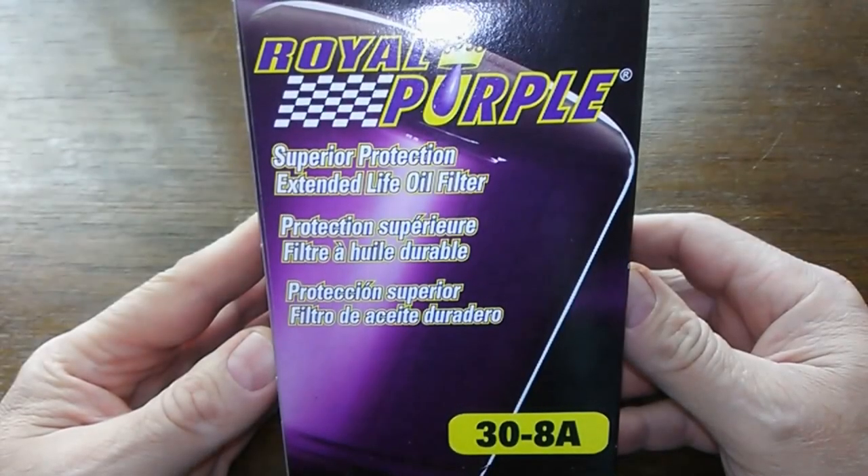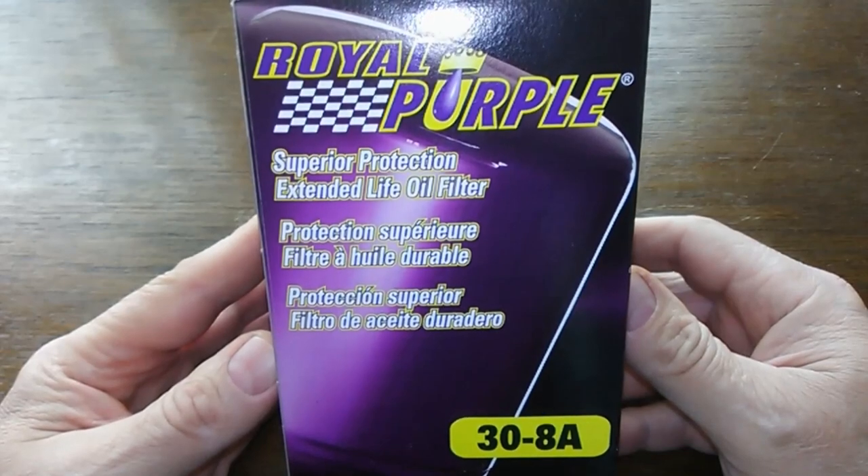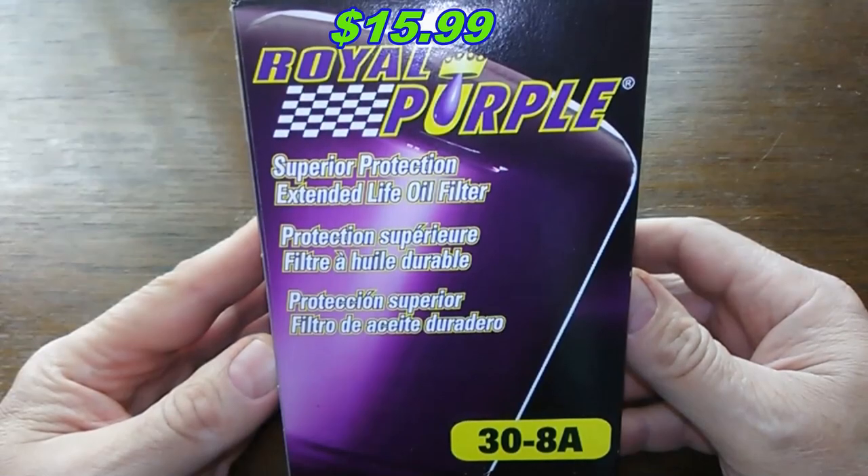Today we're going to be looking at the Royal Purple 30-8A oil filter. You can get this at O'Reilly Auto Parts for $15.99. So let's get started.